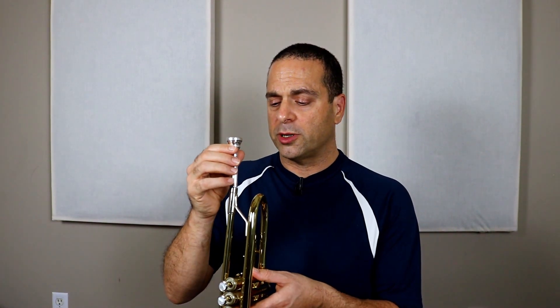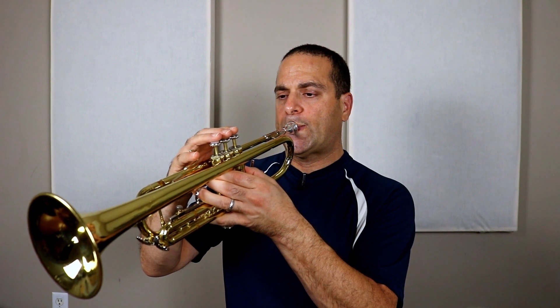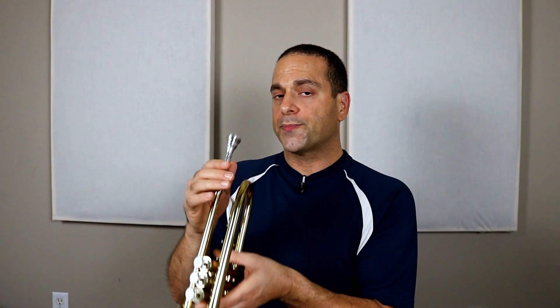Now the challenge on the trumpet is picking the right sound. Those are the first two notes to try to find without using any valves: C and G. Sing it first — C, G, C.